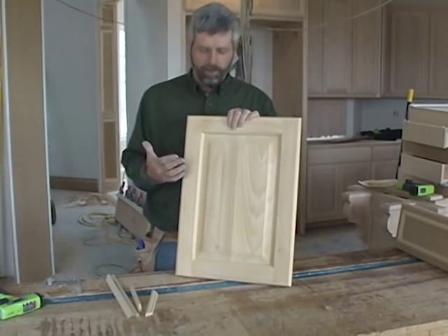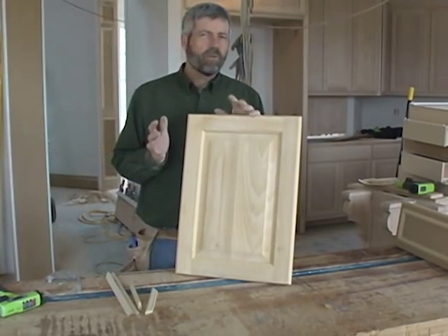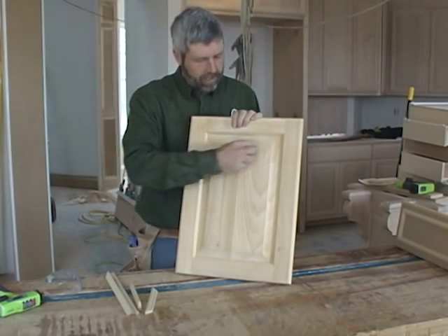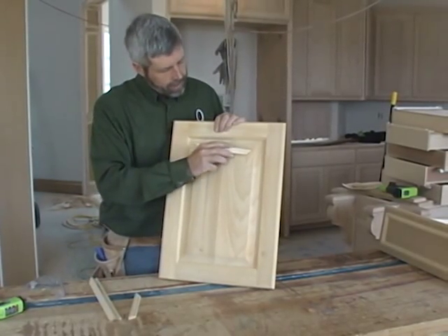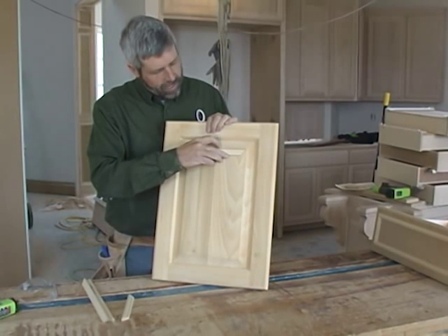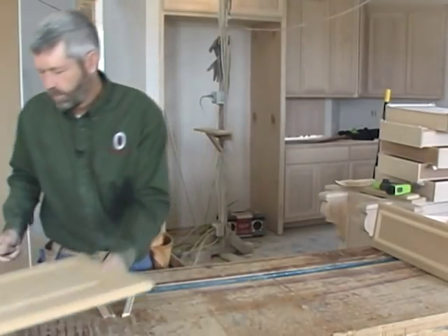This is a pretty standard raised panel door and it's a good-looking door, but sometimes for a special cabinet we'll go ahead and add just a little bit more molding to give this panel even more definition. This is just a small molding and we're going to add it in such a way that shows about a strong eighth to three-sixteenths of a shoulder there.